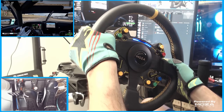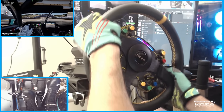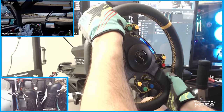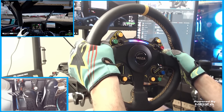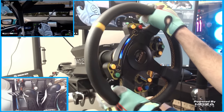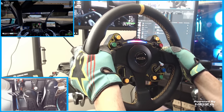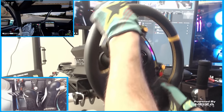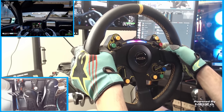The shift lights being programmable however you want — in every color you want — is great for fine-tuning what you can see in your peripherals while driving. Having it flash solid red at max RPM, or going blue to pink to red with the whole bar flashing when I want to shift, was something I really enjoyed. I could pay more attention to what was in front of me and just see the shift lights out of my peripherals — something incredibly helpful that you don't realize how much it helps until you have it.